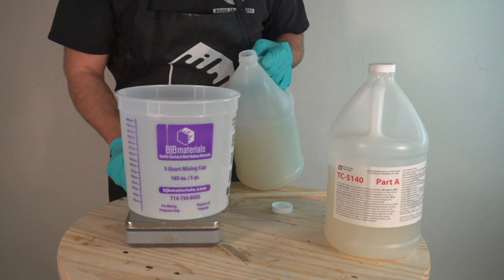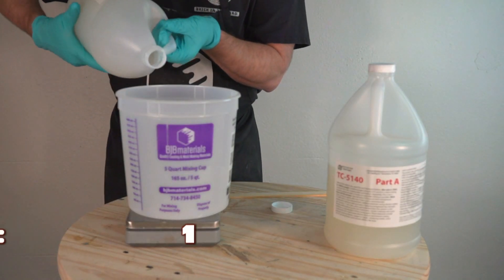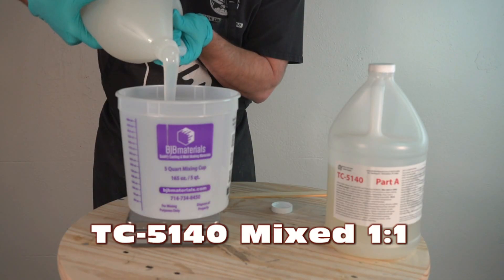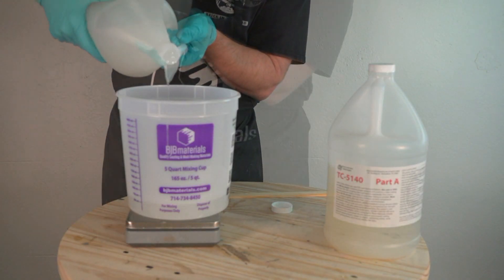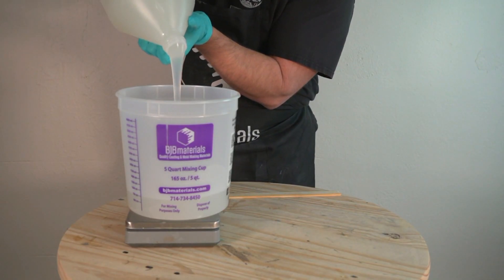I happened to have a little bit of leftover 5140 platinum silicone from my old store, so I decided to mix that up to make the mold. 5140 is a Shore A40 silicone, so fairly firm. I mainly just didn't want to use any of my newer 5130F on this, just in case it didn't work.